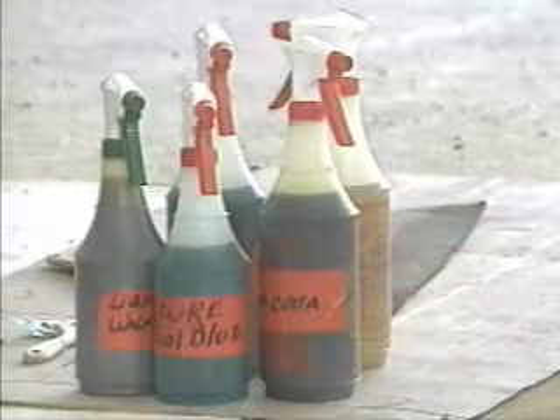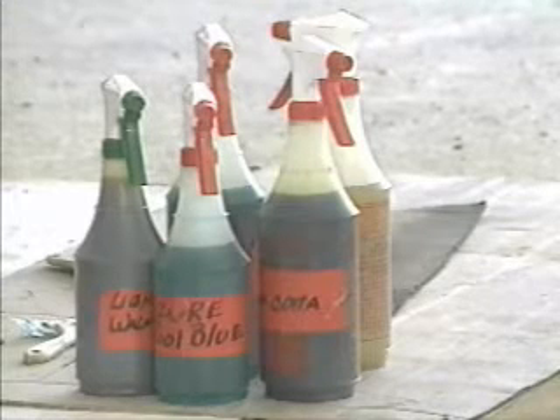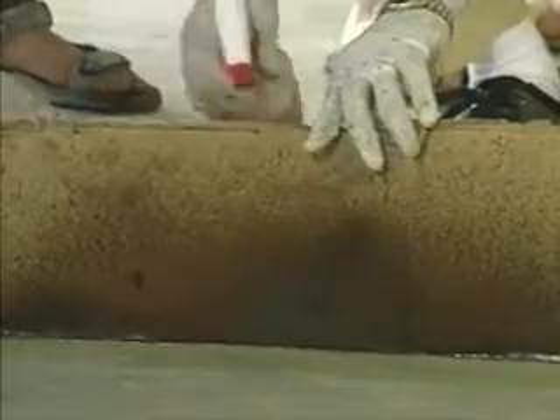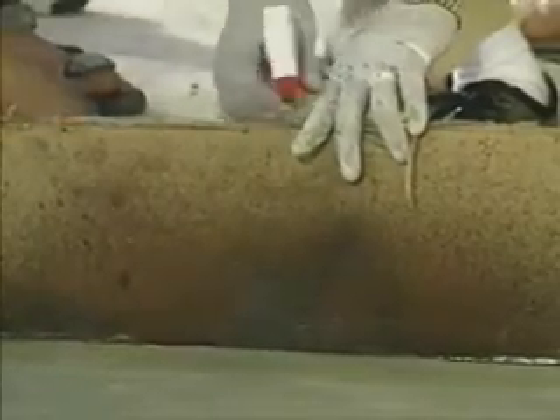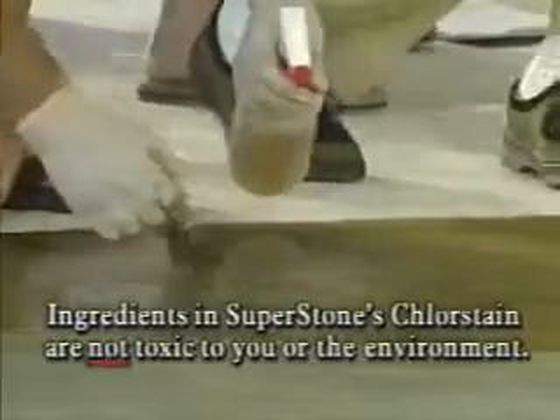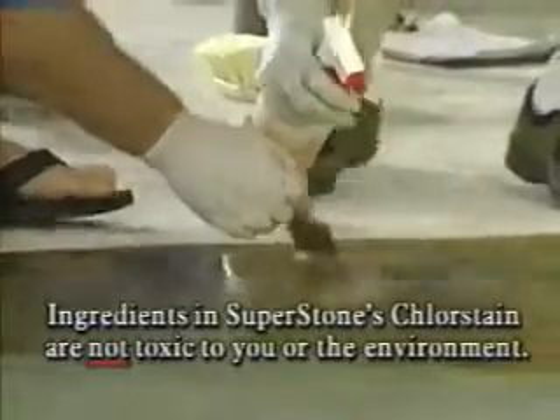Note that you should use only plastic spray bottles or sprayers with no metal parts — metal parts will only last about ten seconds. It's a liquid acidic stain for concrete. You should wear protective clothing, especially gloves, to keep your hands from being stained. It's also important to note that all of the ingredients in Superstone's Chlorstain are not toxic to you or the environment.